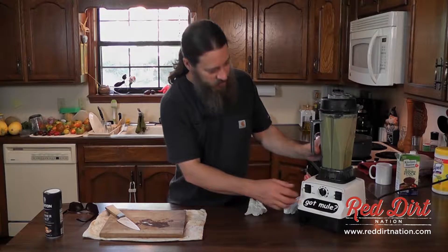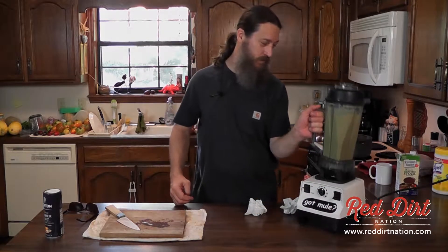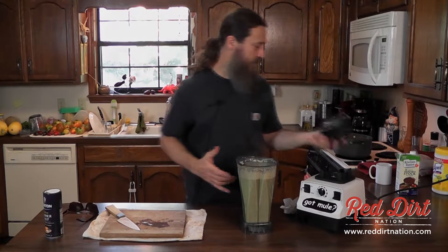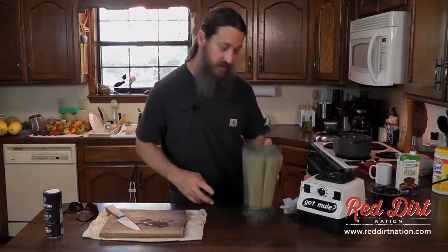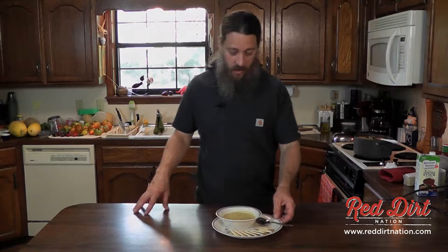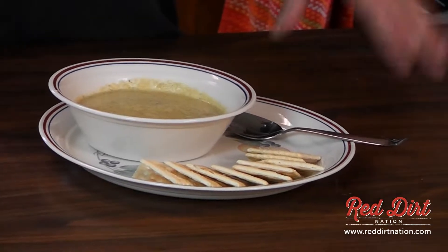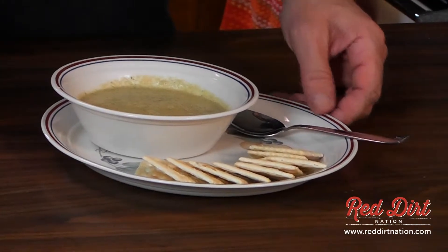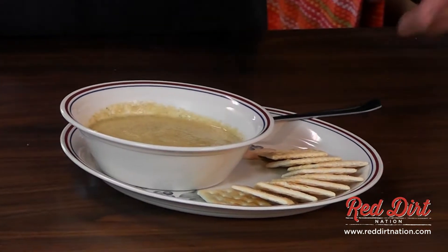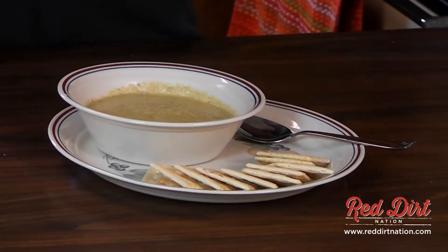Now I'm going to put this all in the Vitamix and turn it down here and start out on low. That's how I got away with murder. There we go — that's all blended up nicely.